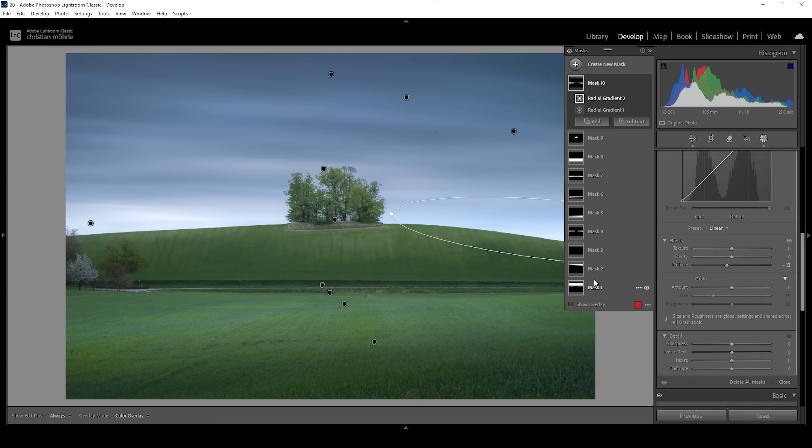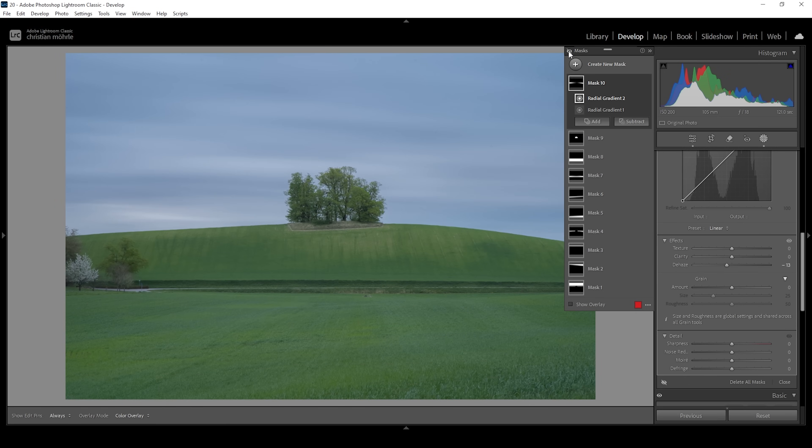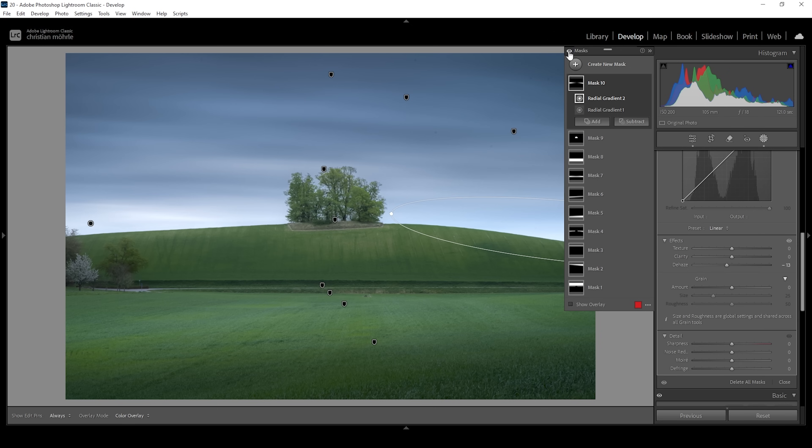That's the image after the masking adjustments. Let me turn off all the masks so we can see the difference from before to after — much better, much more 3D looking. Masking really helps bringing images to life.